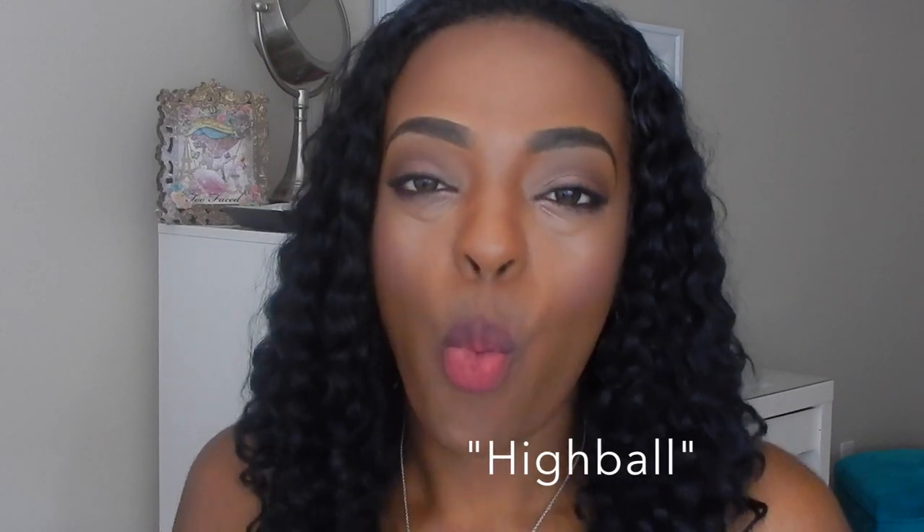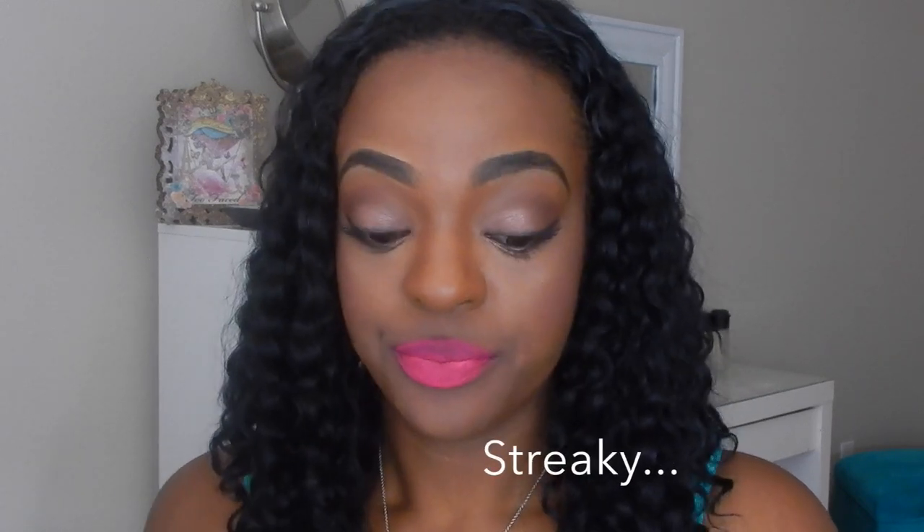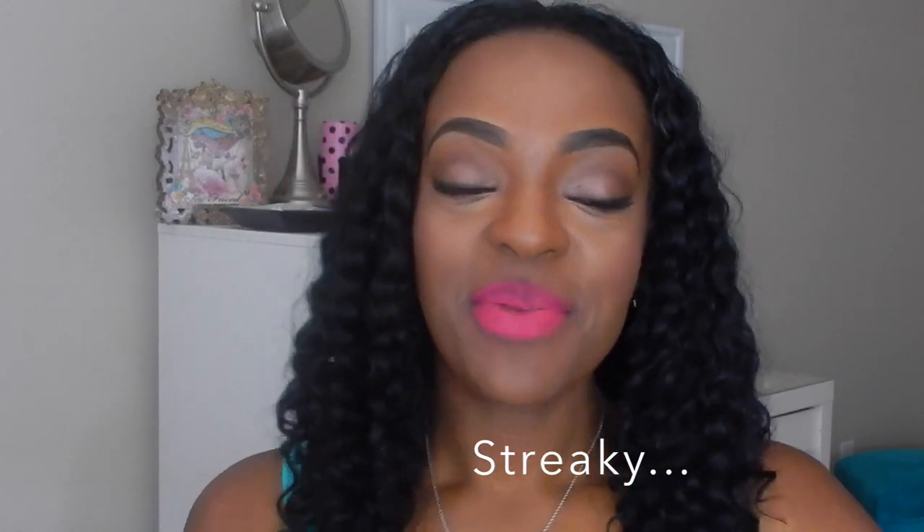Last but not least is Highball. I was actually very interested in this one. This is Highball.